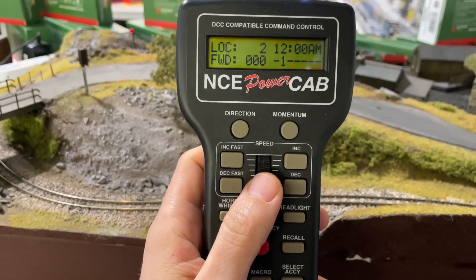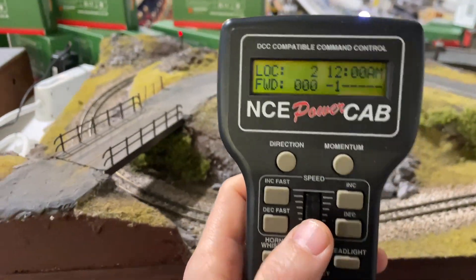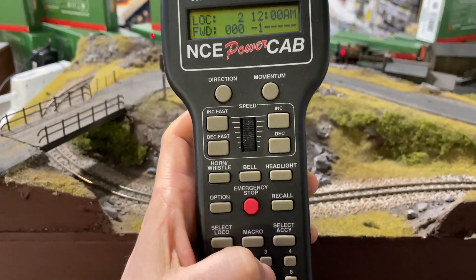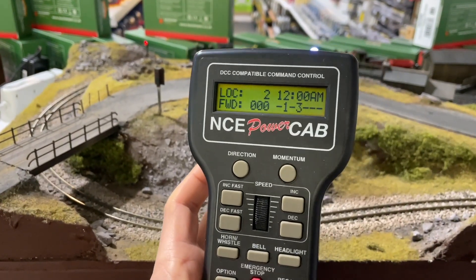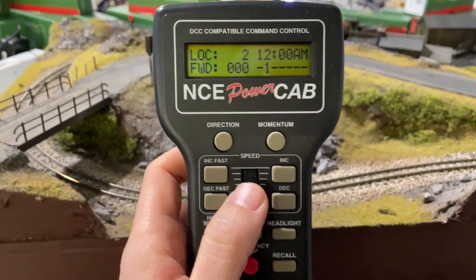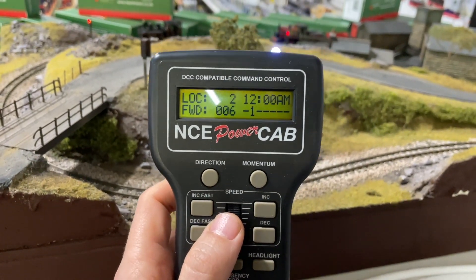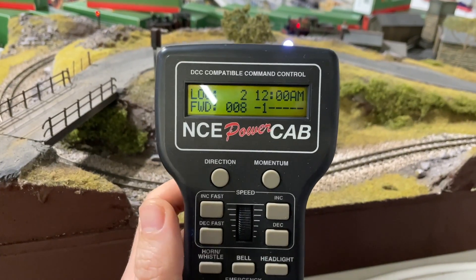We have noticed that the Wi-Fi Trax board has altered some of the operations of the PowerCab for the better — buttons three and four are now momentary instead of latching, which is quite a handy feature for your whistles or horns on your diesels. As you can see, I've got a little bit of throttle now and the loco should begin to move.